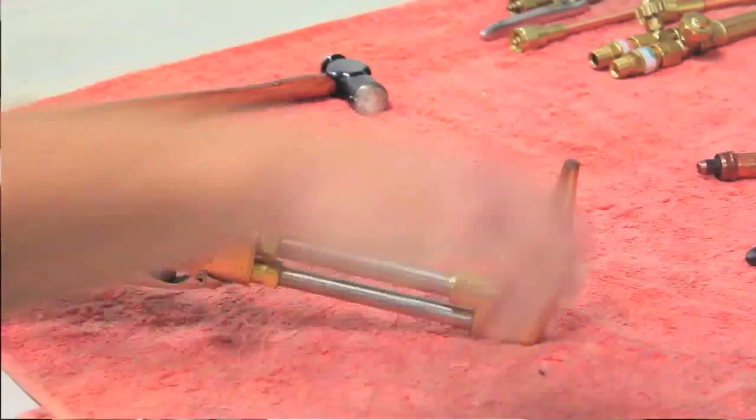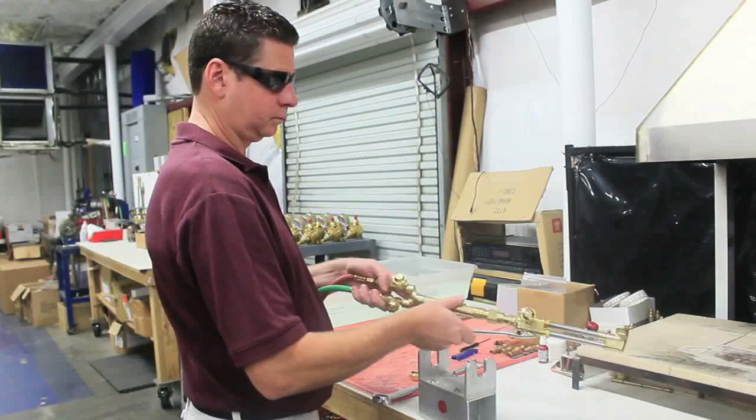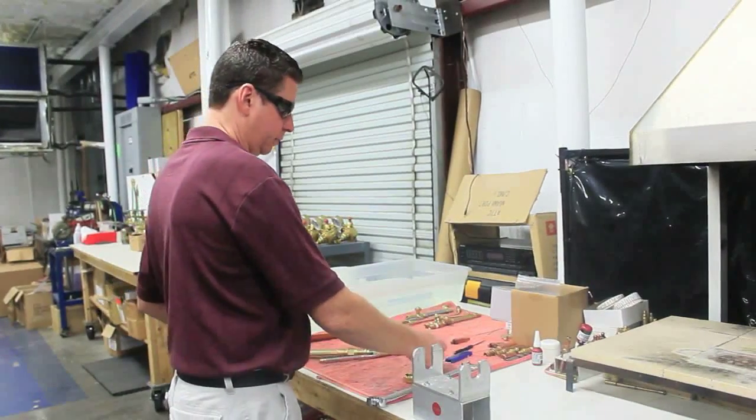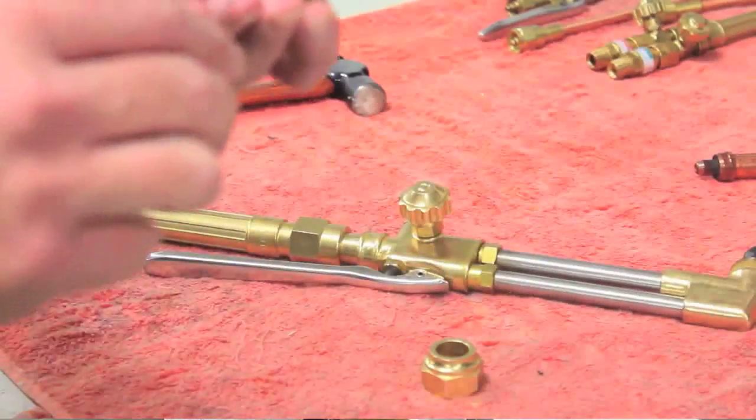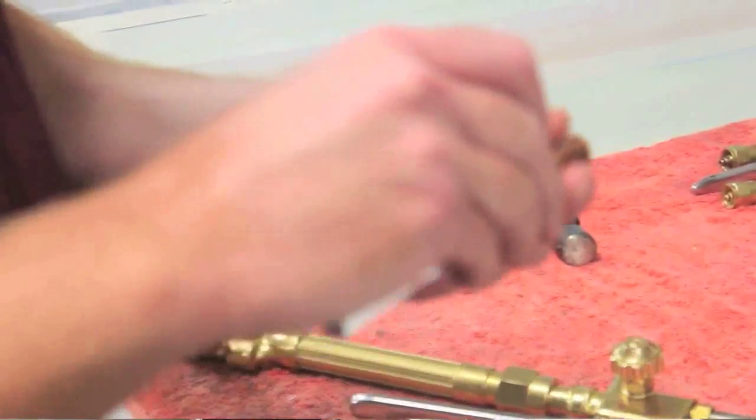I'm going to take the tip out of the torch. You can see plenty of oxygen is coming through — it's just not going through the tip. I'm going to get my tip cleaner out and clean the center hole.